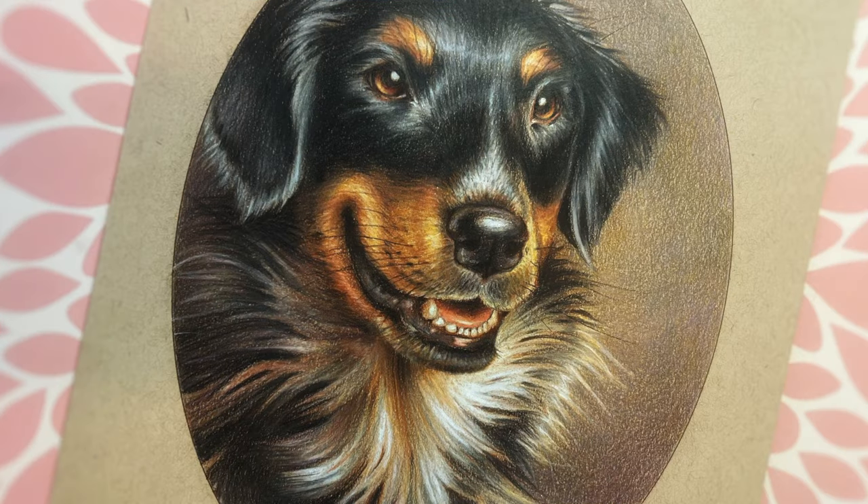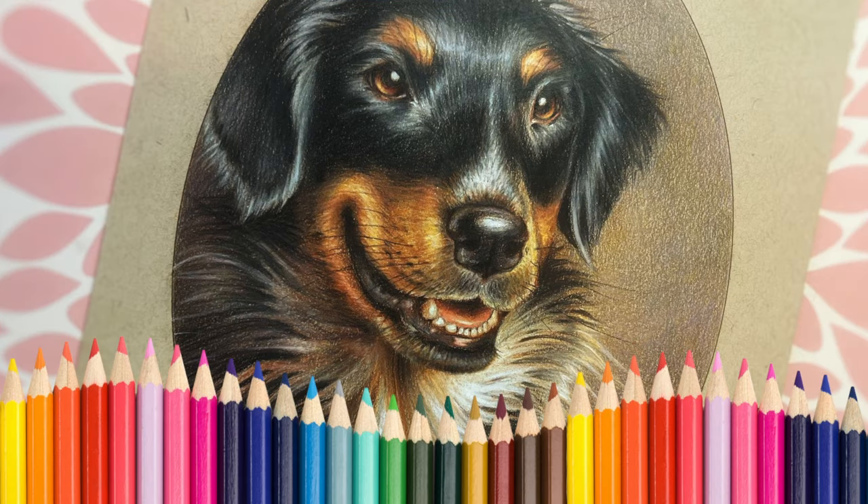If you like drawing or coloring dogs, you're gonna love this lesson on coloring amazing realistic dog fur with colored pencils. Today we'll do a tri-colored dog: black, tan, and white.